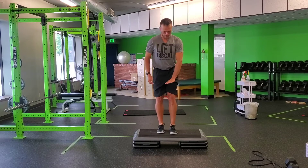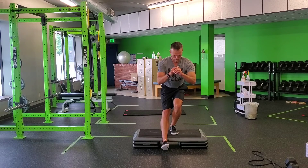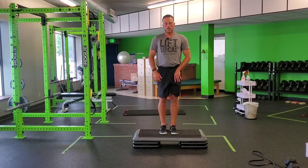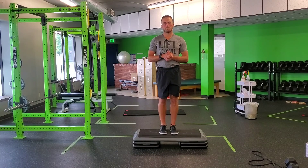As I do this, this leg can fan out just a little bit, giving me a little bit more external rotation and control of the hips. Come down, load, and kick back up. Do all the reps prescribed on this leg, then flip over and do the reps on the other side. That's a reverse eccentric step up.